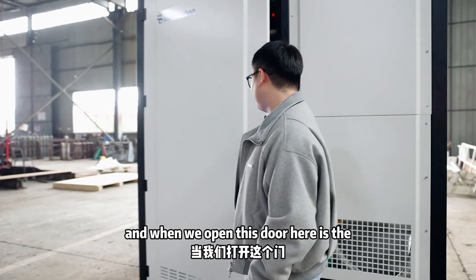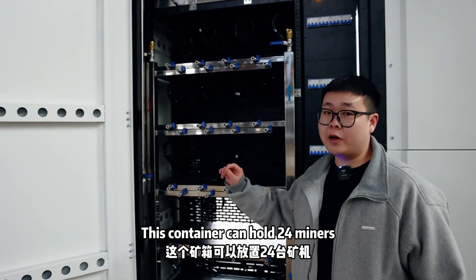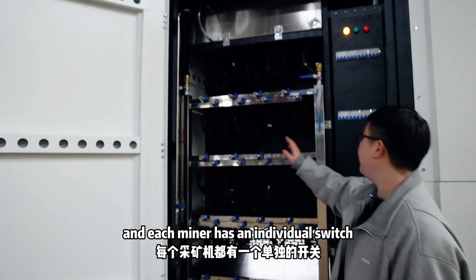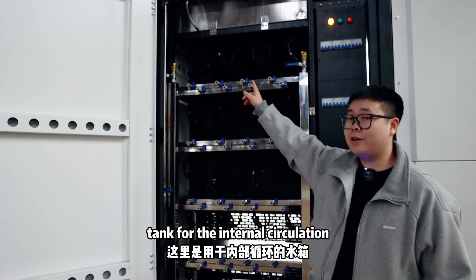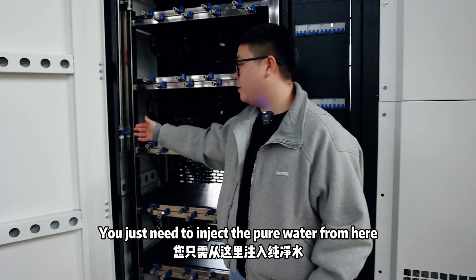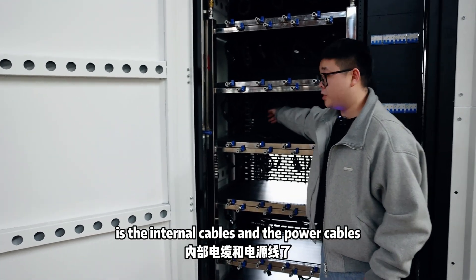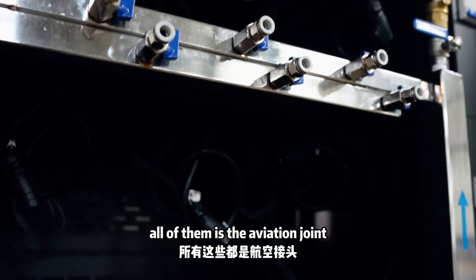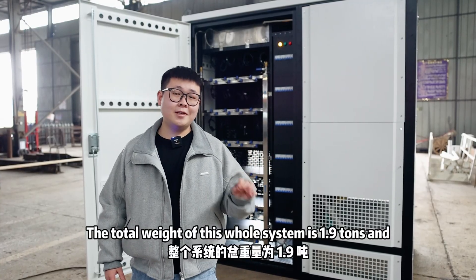When we open this door, here is the cabinet holding the miners. This container can hold 24 miners and each miner has an individual switch. Here is the water tank for the internal circulation — you just need to inject pure water from here. Inside are the internet cables and the power cables, all with aviation joints. The total weight of this whole system is 1.9 tons.